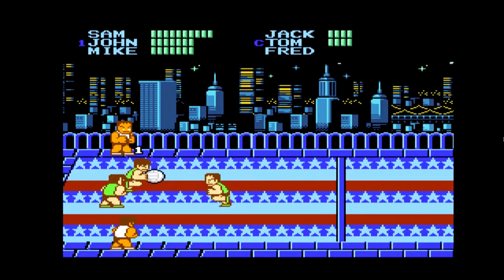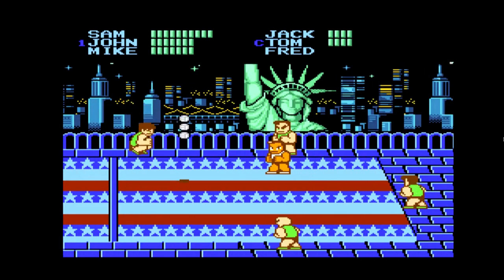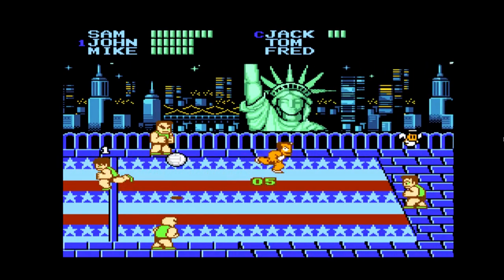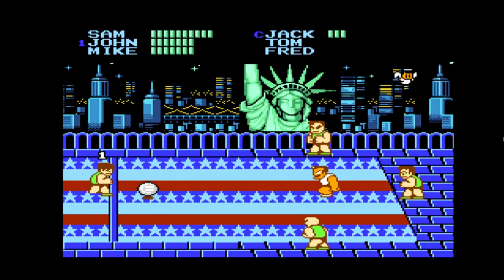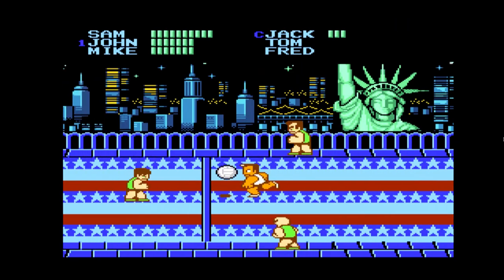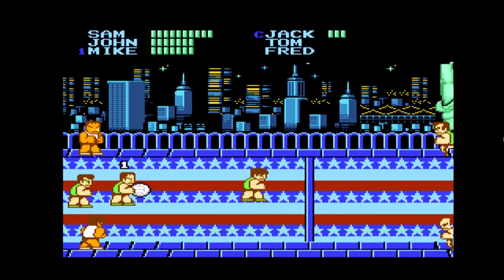For a quick backstory on where I got the idea for the dodgeball video: it was actually a game called Super Dodgeball. It was for Nintendo, like old-school Nintendo. It was a dodgeball game where the goal wasn't just to hit your opponent — your goal was pretty much to kill your opponent.